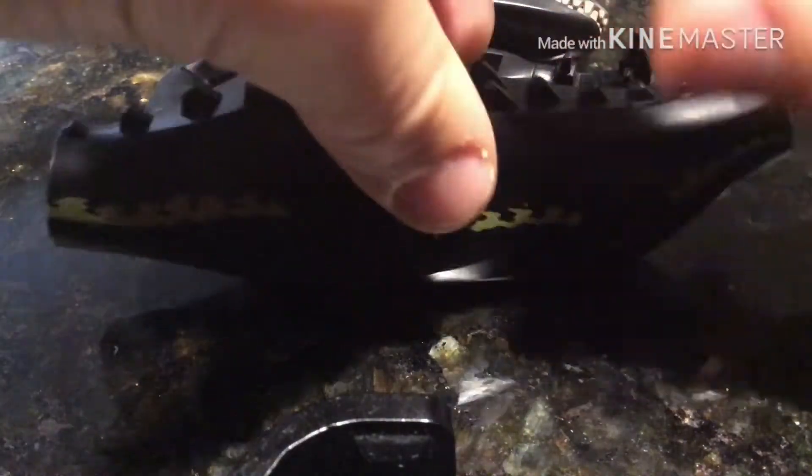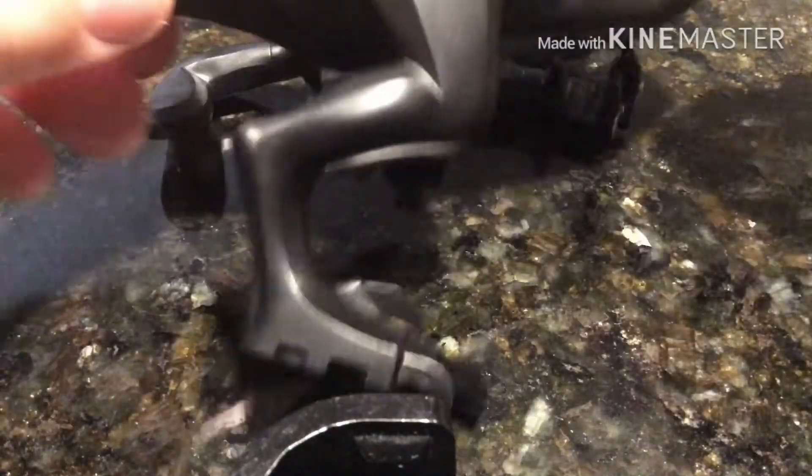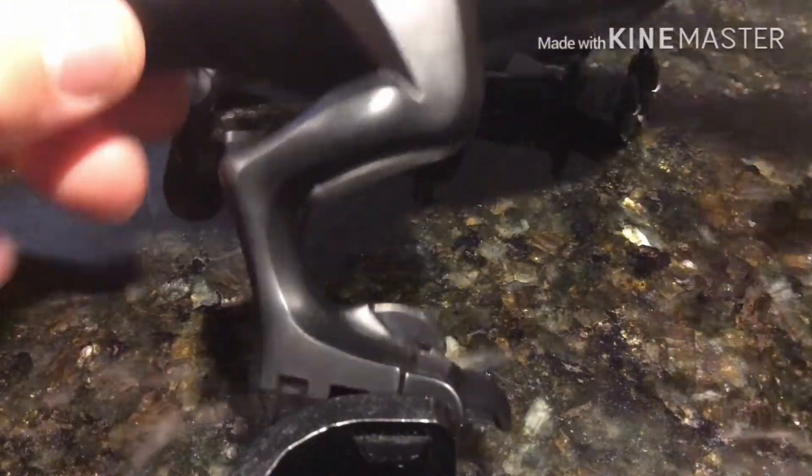Next up we have the Indoraptor body, quite large in fact. Since this is here I will put on the legs — they are not that detailed. It's actually a pretty dang tall dinosaur. Both of the legs look the exact same, so there are the legs on.